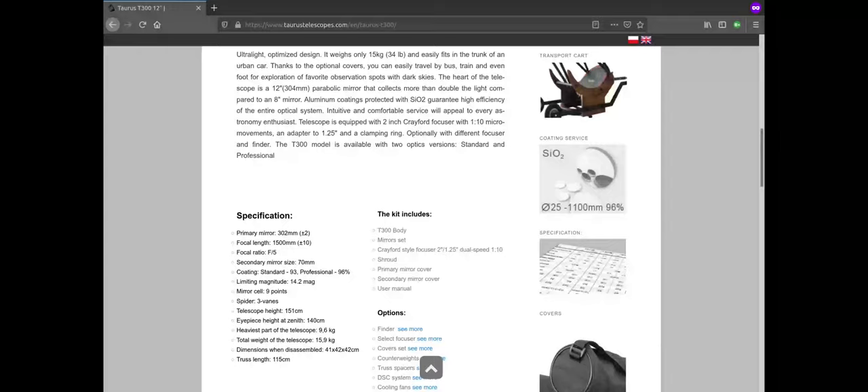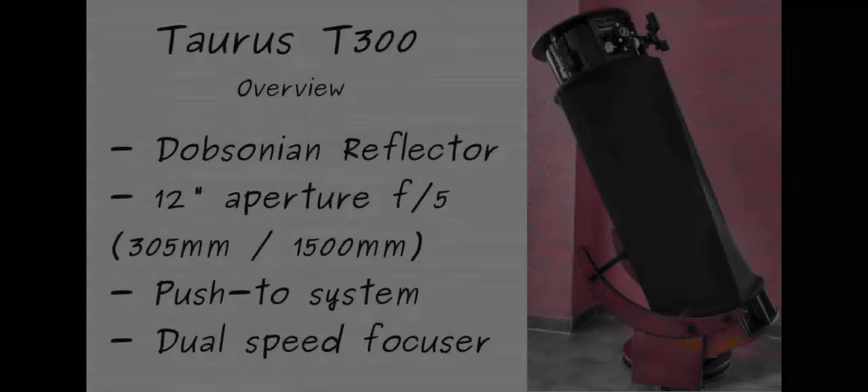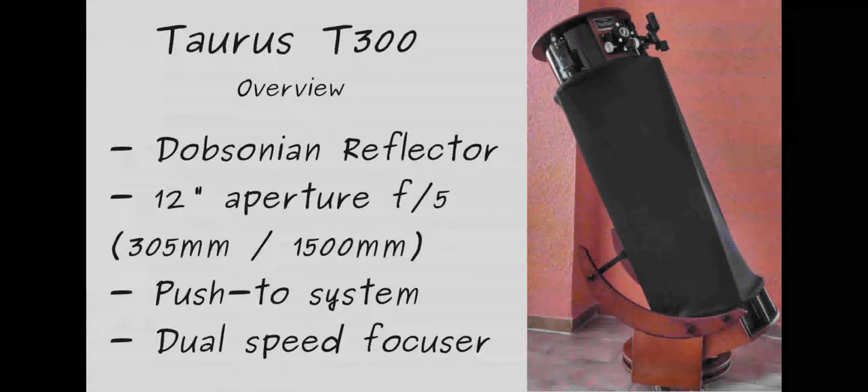We will be making another video on how to use this system in the near future. The focal length of this telescope is 1500mm, so with an aperture of 305mm, it is an F5 scope.